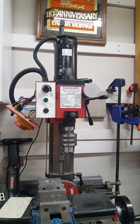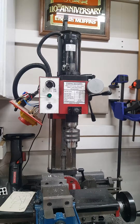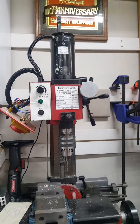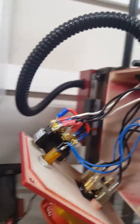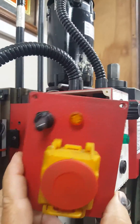Hey guys and gals, here's a short little video of how I added a reversing switch to my Harbor Freight mini mill. It's a double pole double throw switch with off in the center, added it into the panel. There's plenty of room for it behind there.